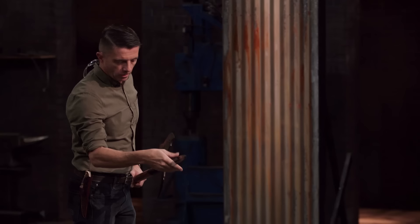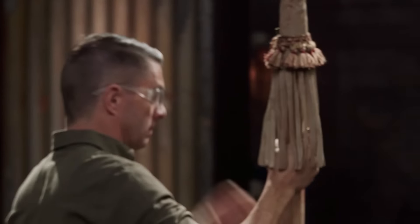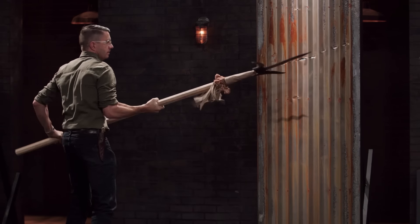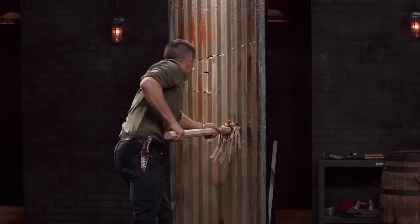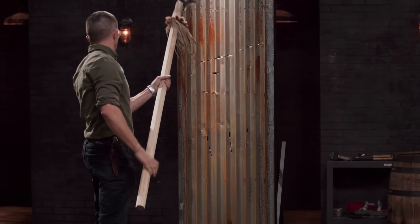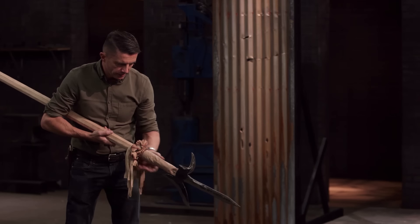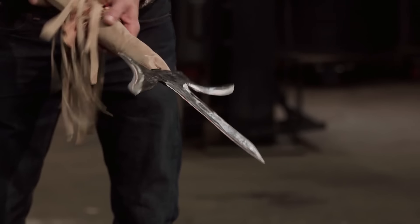Phil, your halberd held up perfectly. All of the faces on it are still razor sharp. There's no deformation that I can see. Overall, very well done. Thank you. Jonathan, you're up. The blade's taken a bit of a bend to one side, but the edges and the points seem to have done pretty well in the penetration. The whole thing held up, still solid. Well done.